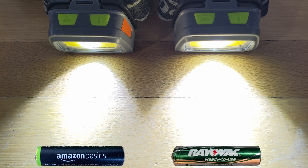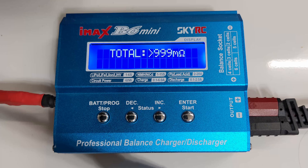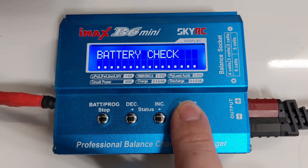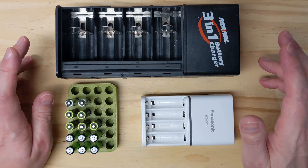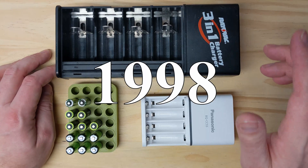Despite appearing to work in my flashlights — albeit quite dimly and not for long — I found that the batteries had an internal resistance of over 1,000mAh and showed zero capacity during discharge tests. Basically, they're better paperweights than they are batteries. I hadn't really thought about it until I made this video, but 1998 was a long time ago.